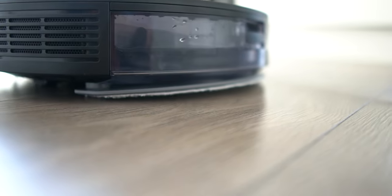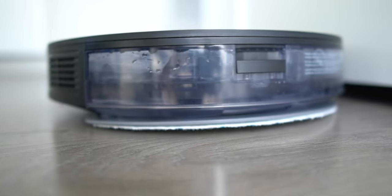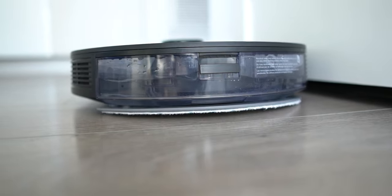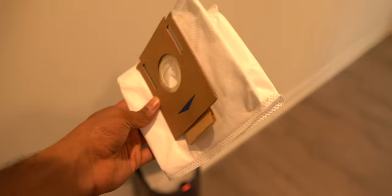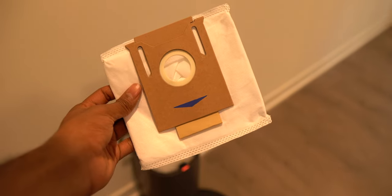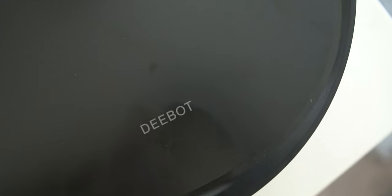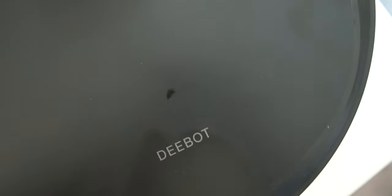However, if you plan on running your vacuum every single day like I do, and depending on how big your home is, your vacuum dust bag might last anywhere from three to five weeks before you need to change it. The package does come with one extra dust bag, so you should be good for at least a few months before needing to buy one, and thankfully replacement dust bags on Amazon are quite cheap — you can get a pack for less than $20. In terms of battery life, it can run up to 110 minutes on a single charge. You don't have to worry about it dying on you, as the N8 Pro Plus supports continuous cleaning — if it's running out of battery, it will return to the station to recharge, then go back and finish the job.